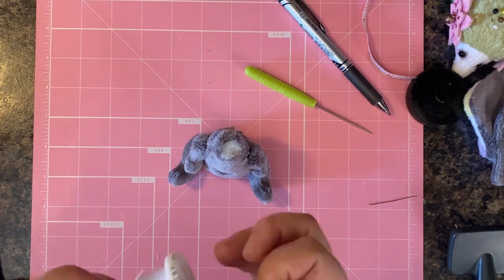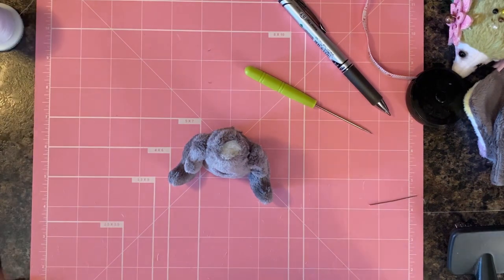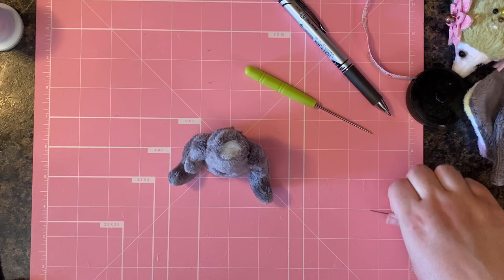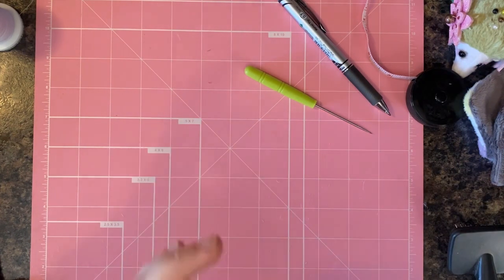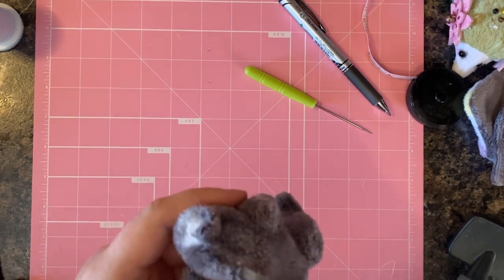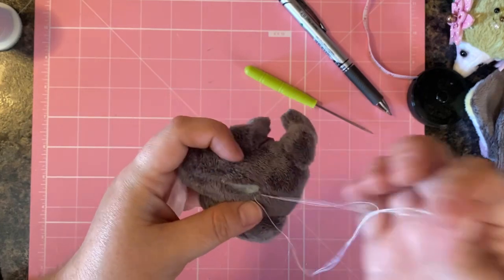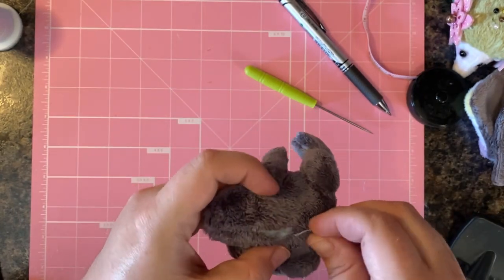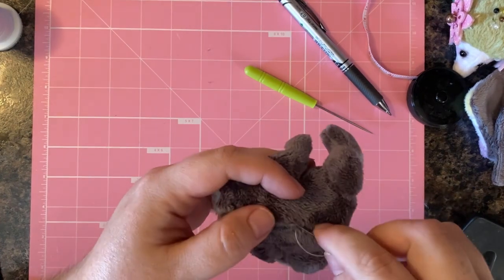Hi everyone, welcome back to part two of the tutorial for creating the in-the-hoop pride bat plush pattern. We are now going to be hand sewing and finishing up the body and the rest of the pattern pieces. Grab some hand sewing thread — we're going to ladder stitch the back portion and also ladder stitch closed the head. Let's start by ladder stitching the back.